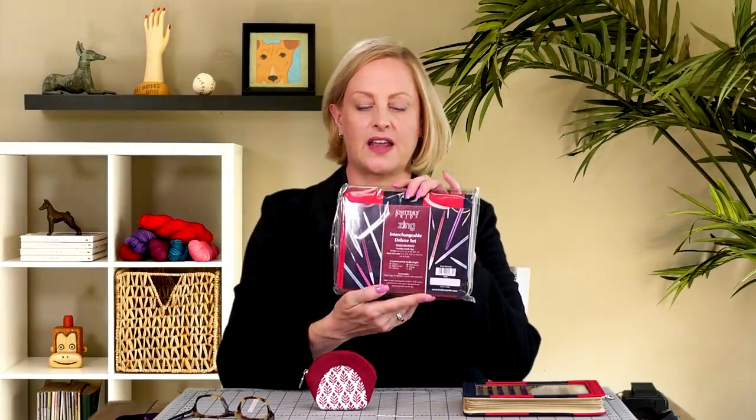In this video, I have a giveaway from Knitter's Pride. I have their full size Zing interchangeable needle set and a little block printed stitch marker pouch.